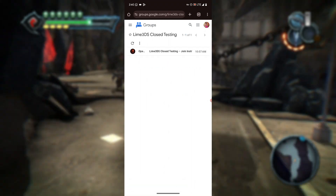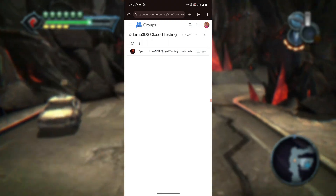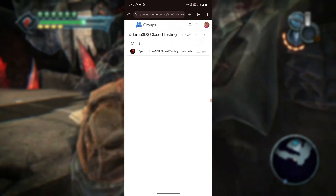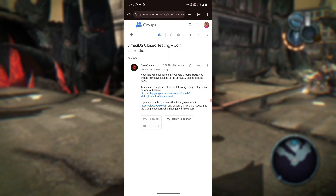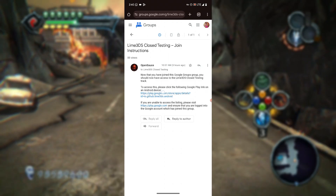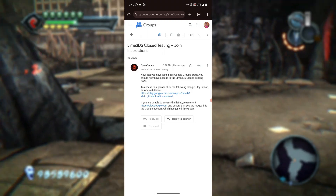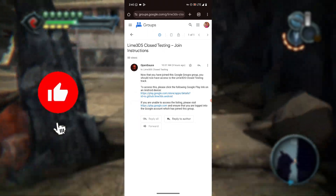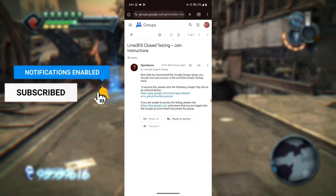After joining the group, you will see something that says 'Lime 3DS Closed Testing.' To proceed, press on that and then you'll see the link to the Google Play Store. The page will confirm: 'Now that you've joined this Google group, you should now have access to the Lime 3DS closed testing track. To access this, please click the following Google Play link on your Android device.'